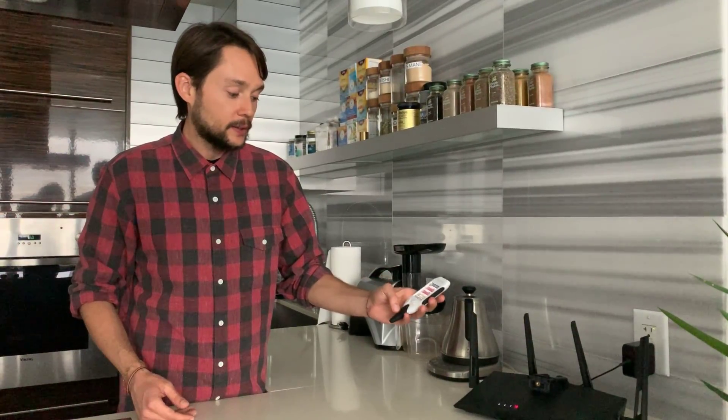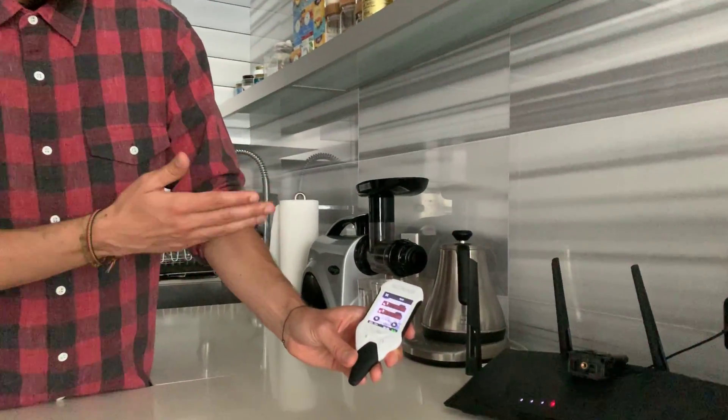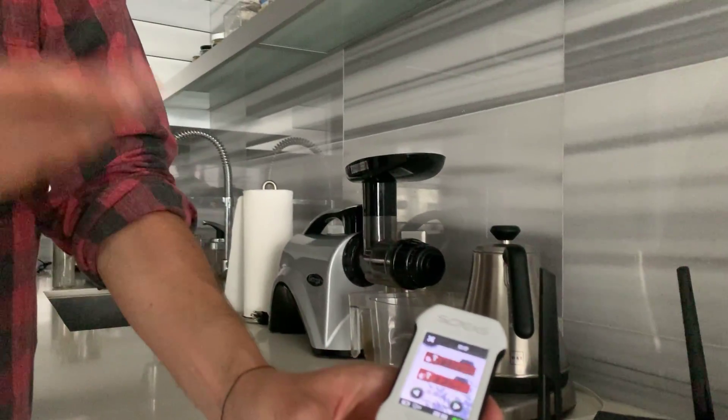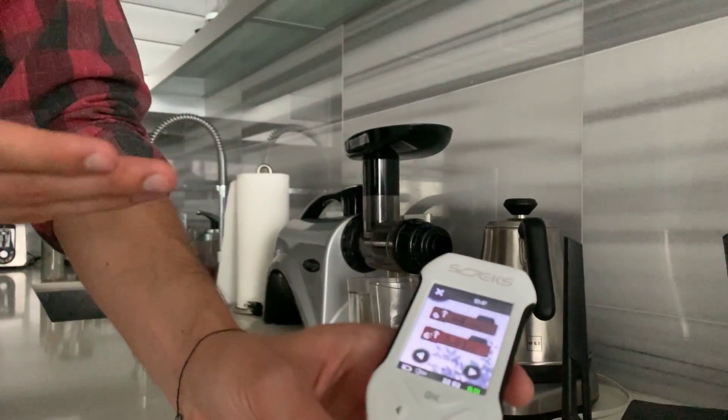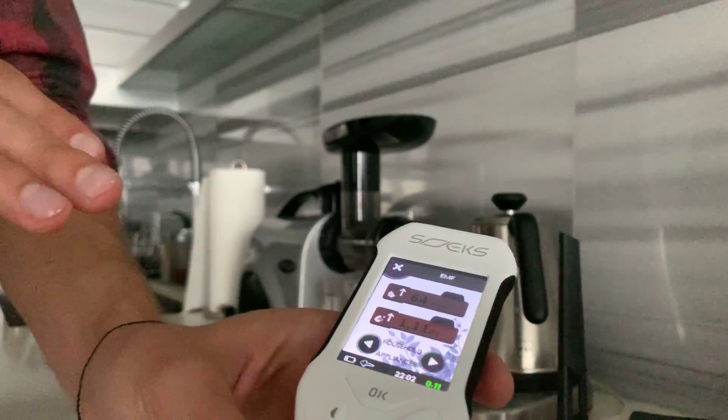We're gonna use the EcoVisor F4 EMAF function for the household appliances. Even standing pretty far away from the Wi-Fi router, you can see that the numbers are above the charts, and this is not good to be always around these electromagnetic fields.